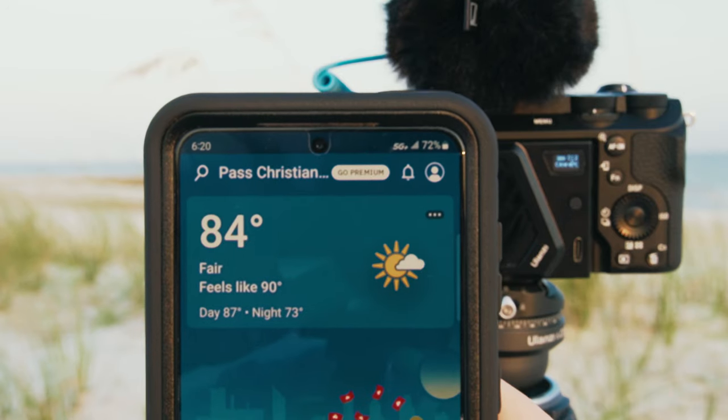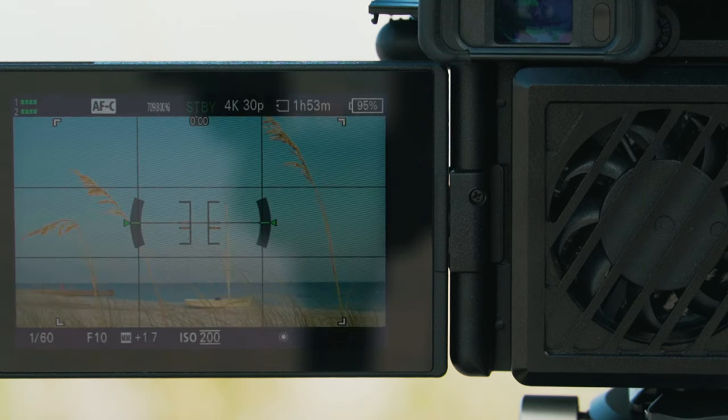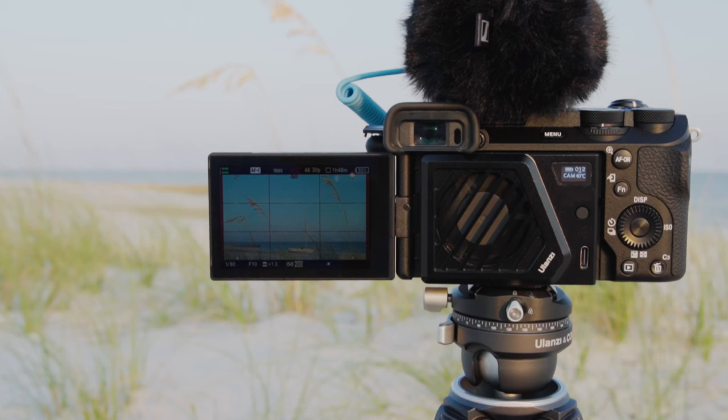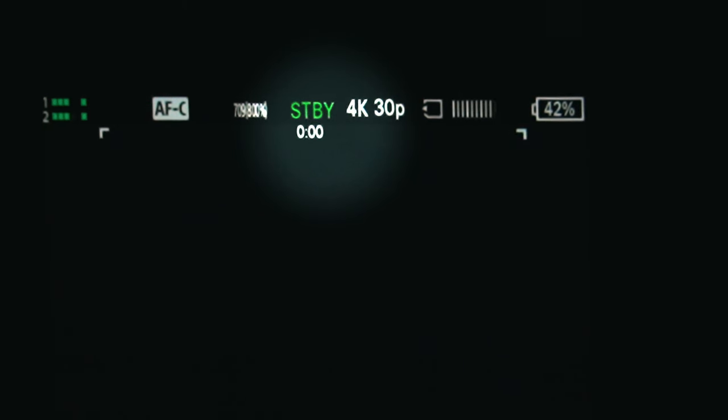I shot this outdoor test one evening on the Mississippi Gulf Coast — it was 84 degrees outside and with humidity the forecast said it feels about like 90 degrees. We start this test with 4K XaVCS 10-bit 4:2:2 at 30 frames per second with the fan spinning. This test ran really well with no sign of an overheat. The sun went down and it got dark so I had to stop the test myself at one hour and four minutes, but the fan still had half its battery life and was moving along with no problem.